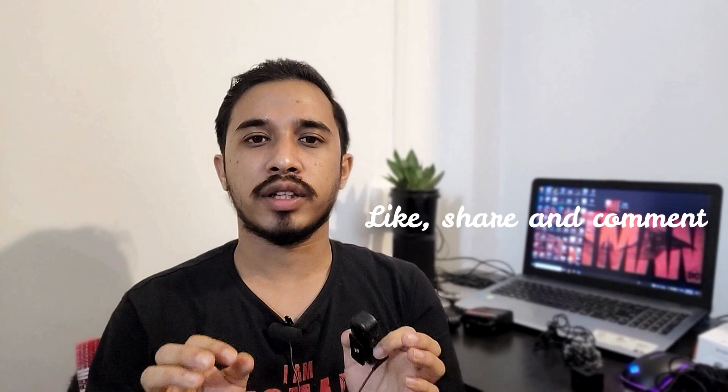That was everything about the Sony ECM-LV1 stereo mic unboxing and details. I hope the video was helpful. If it was, please like, share, and comment. If you're new to this channel, don't forget to subscribe and press the bell notification icon to get notified every time I upload a new video. That's it for today, bye!